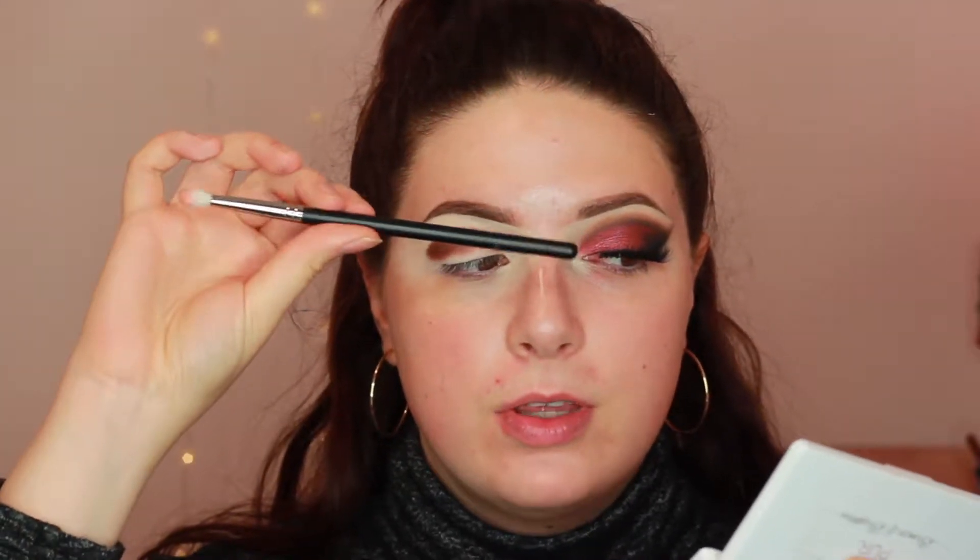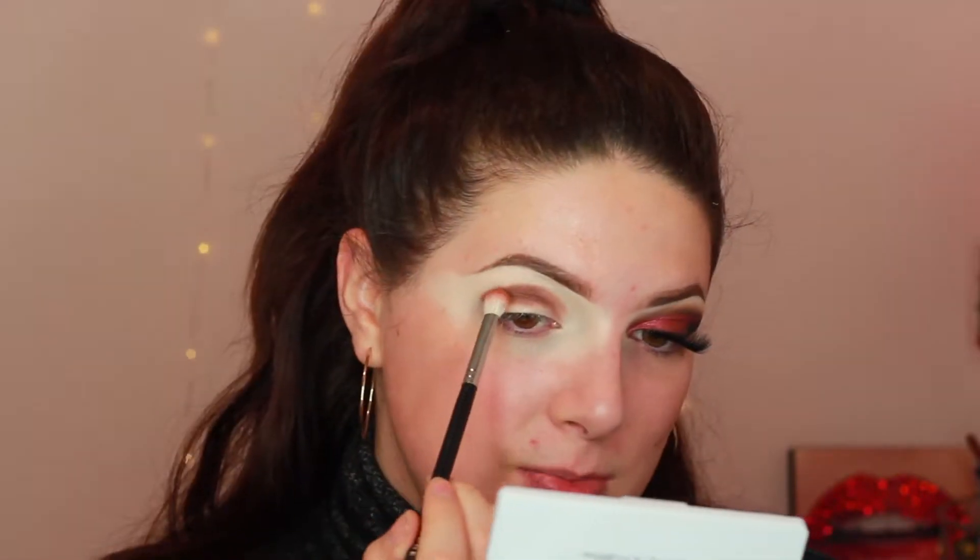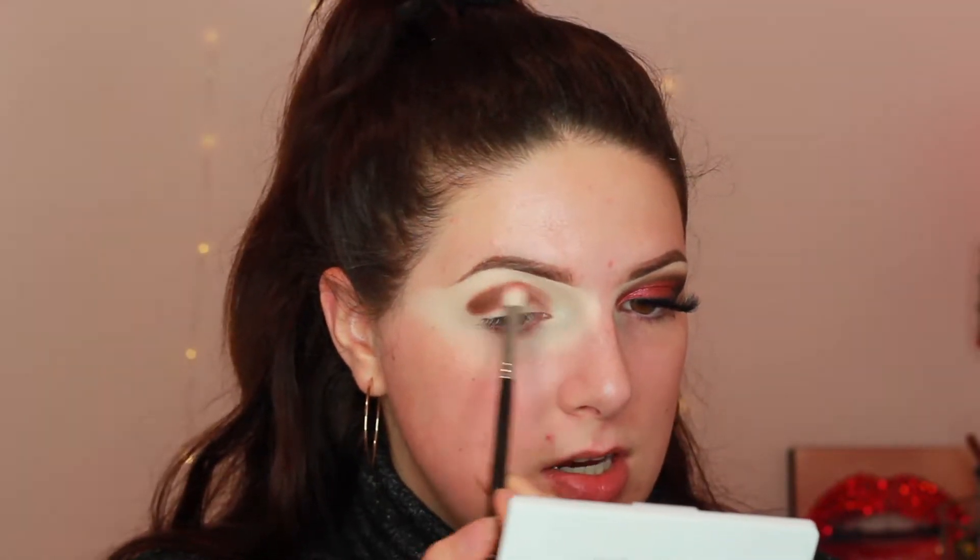Now I'm going to use my Morphe M433 brush and dip into the shade Pooter. I kind of screwed up with the colors I originally used because in my original picture I used more warm tones — I could have watched the tutorial but I didn't, so I really don't know what shades I used and I'm just making it up as I go. I am blending Mocha out with Pooter to create a diffused smoky effect.